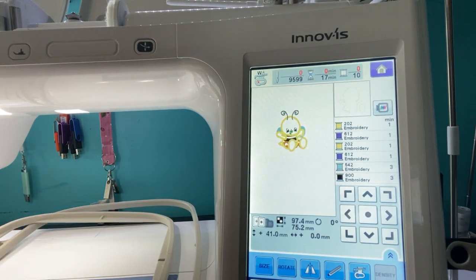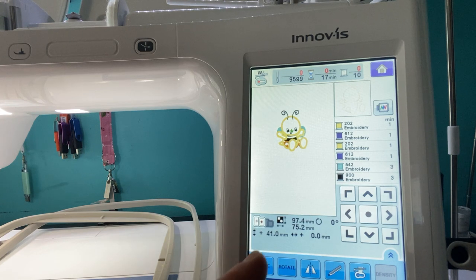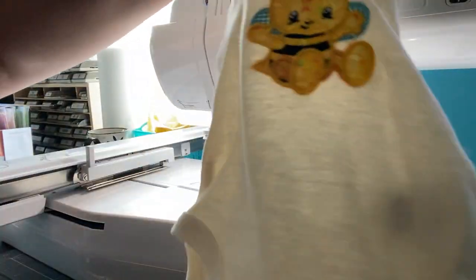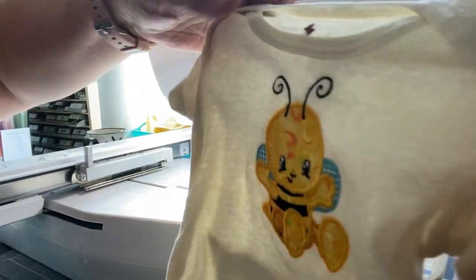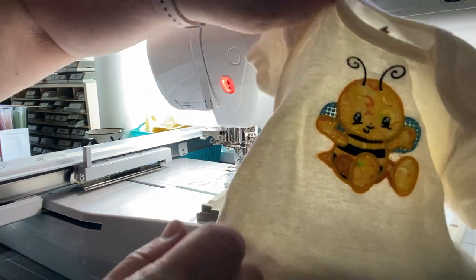Here's the cute little honeybee design - it comes in three different sizes and I'm doing the smallest one using the 5x7 hoop because they're baby items. I'm making small little bibs and I actually surprised myself - I did a baby onesie. I was a nervous wreck! We don't know if it's going to be a little girl or a little boy.